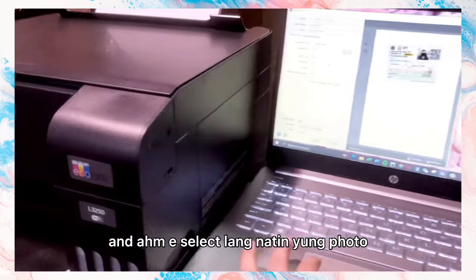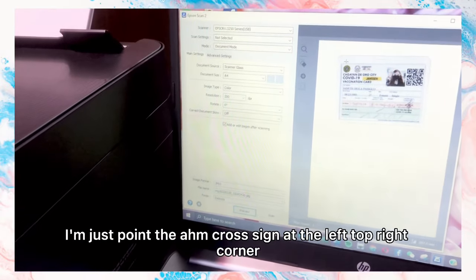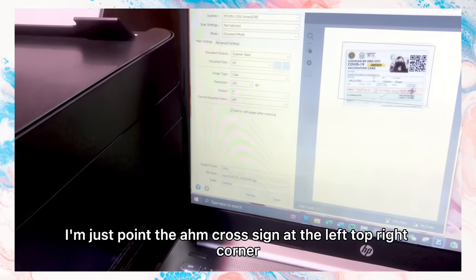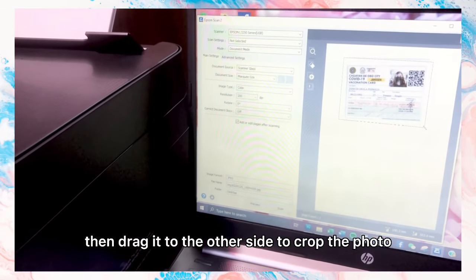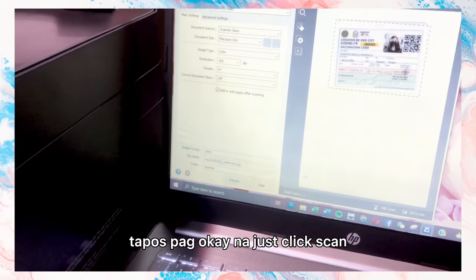To select the photo area, just point the cross sign at the upper left corner, then drag it to the other side to frame the photo. Once you're satisfied with the selection, just click Scan.